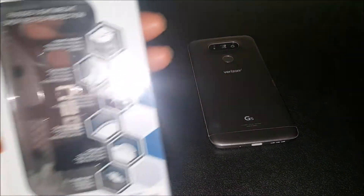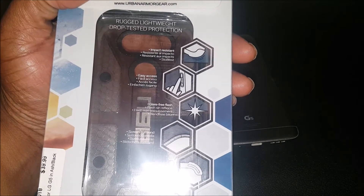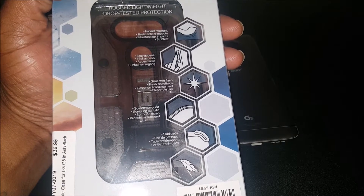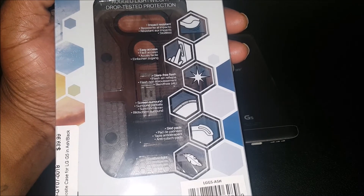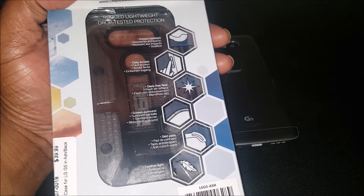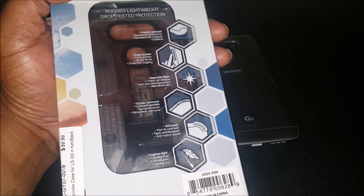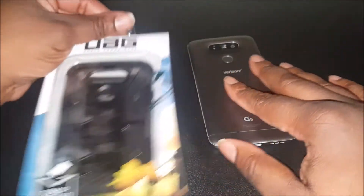What we have here is a rugged, lightweight, drop-tested, impact-resistant case with easy access and a glare-free screen surround. So if you drop your phone face first, the case hits the ground before the screen — that's the point. It's also got scared pads so you won't scratch the phone at all. Great protection, and it's featherlight.